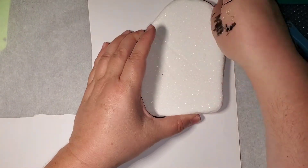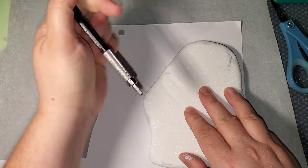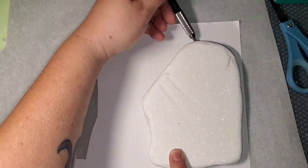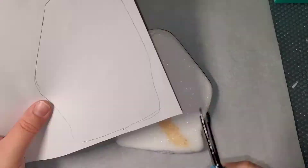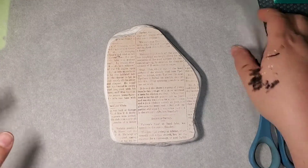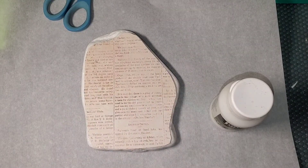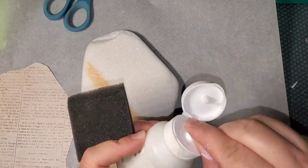So on this rock, I took some scrapbook paper and I am drawing out the rock. And if you noticed, I put the pencil on the inside as I was drawing around it. That way it will sit on the top and you don't have to glue to the edges. I turn the rock over so that it's the right side when you turn it back over.